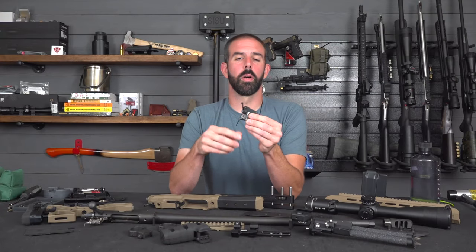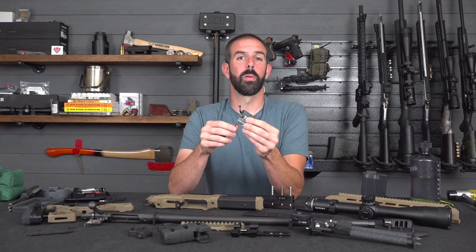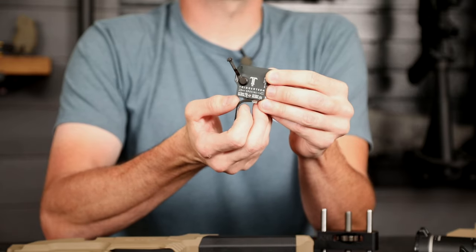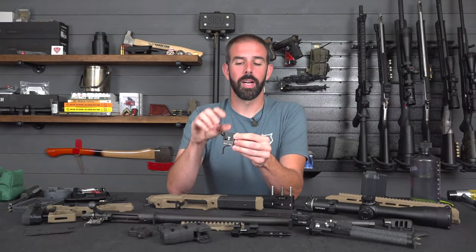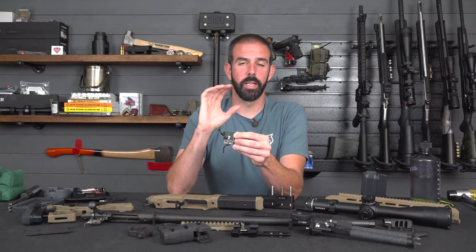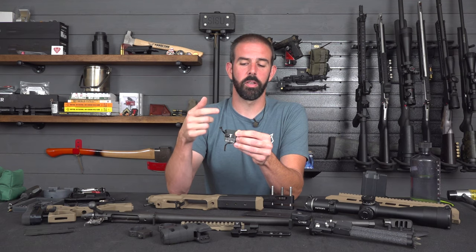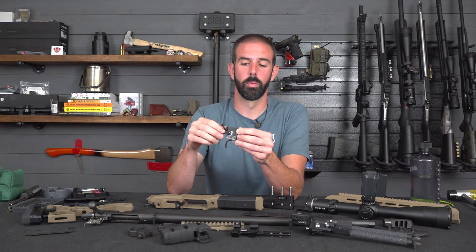When we get to the internals, we are going to be changing out the factory trigger. I don't think many people leave a factory trigger on a Remington 700. This is the Remington 700 trigger by Trigger Tech — the brand new two-stage trigger with a flat trigger shoe, and it's a special model. I've got this in another rifle I own, and it is a super crisp trigger. Amazing reset, and it just breaks like glass. Absolutely love it.